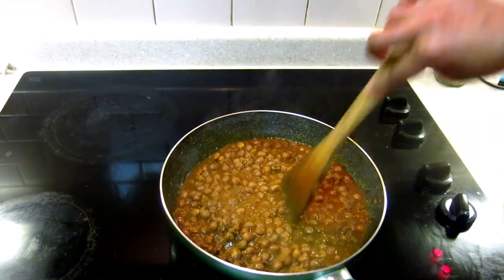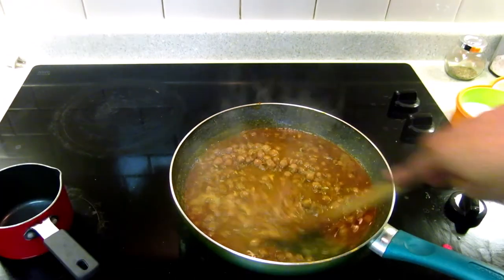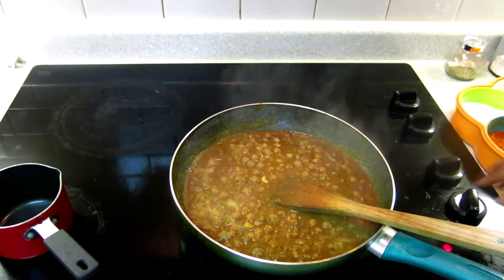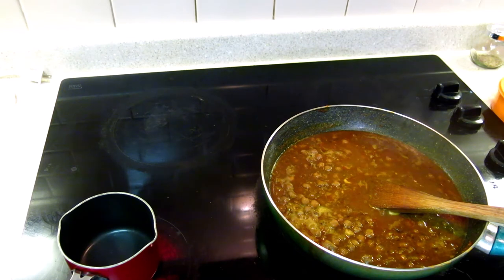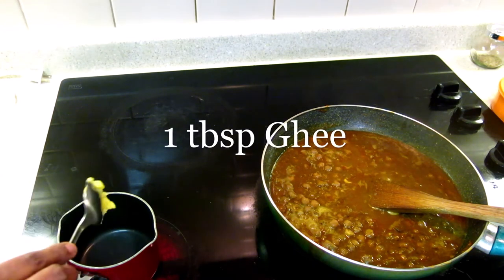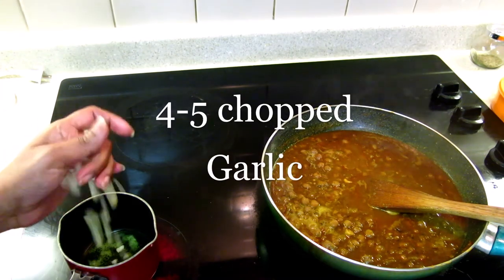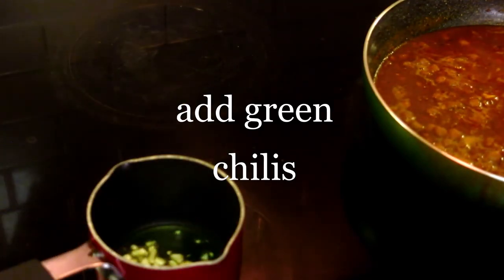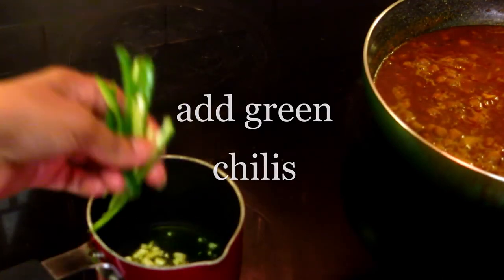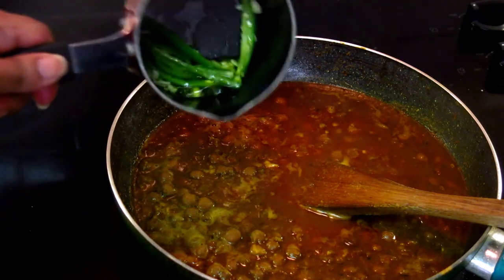I'm adding the whole chili. Cook on medium heat for two minutes. I like this consistency so I'm turning it off. Now I'm going to temper the chole — in a pan I'm adding one tablespoon of ghee and a few garlic cloves. Once the garlic is fried nicely, I'm adding a few slit green chilies, then turn off the heat and add the tempering into the chole.